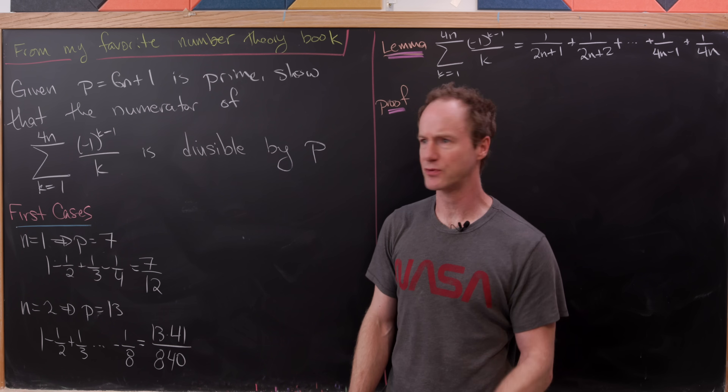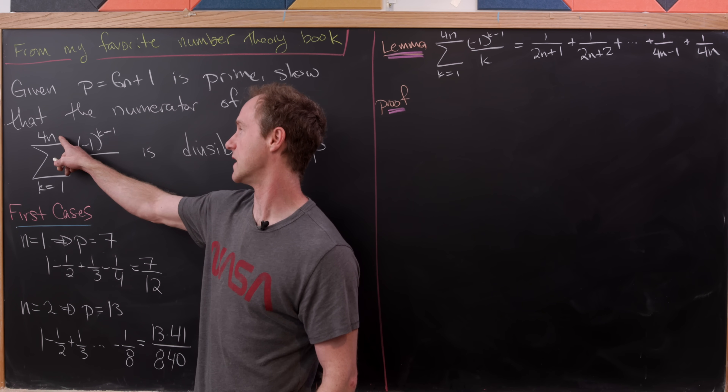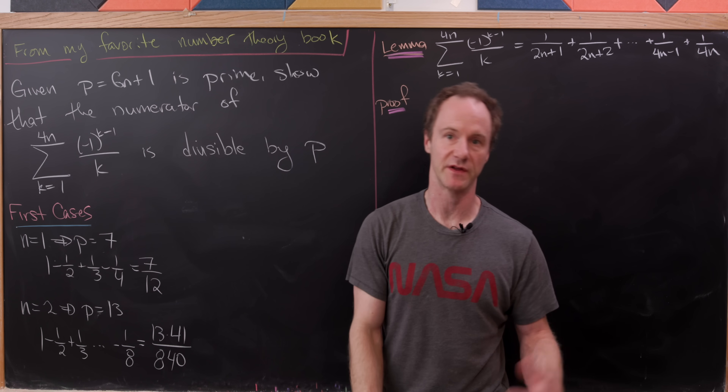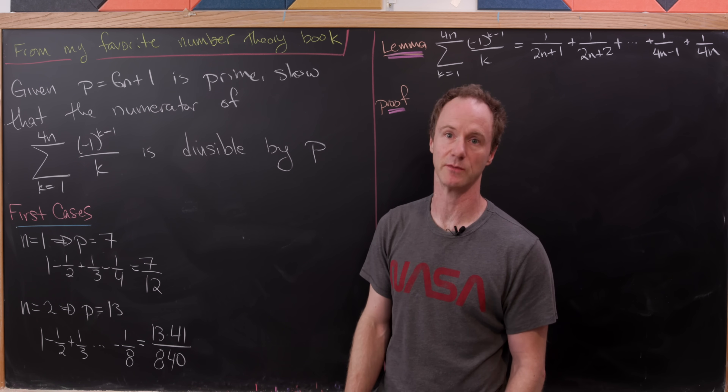It's pretty interesting that we've got this alternating harmonic series that ends at 4n, yet the prime that we're working with is of the form 6n plus 1. We'll see how that comes into play a little bit later.